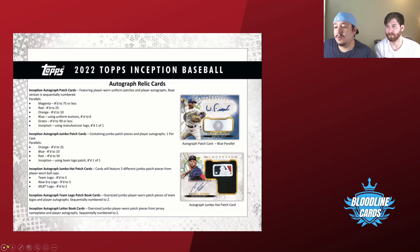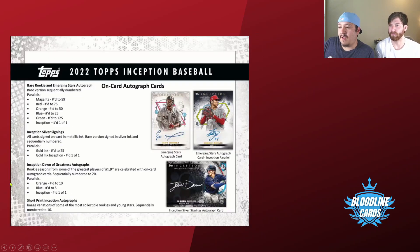The autograph on the bottom — that's the Inception silver signing, which I think is the case hit. Then you get a gold ink where the penmanship is gold. I'm not sure what the difference is between the one-of-one and the gold ink, but we'll have to see.